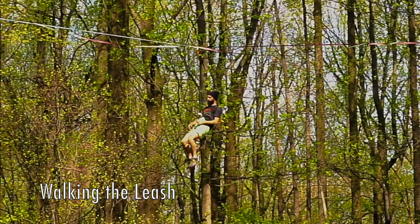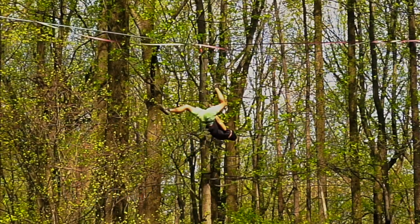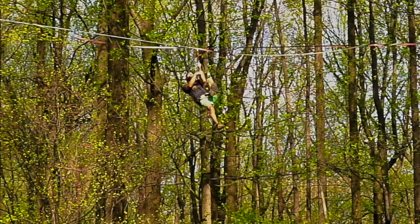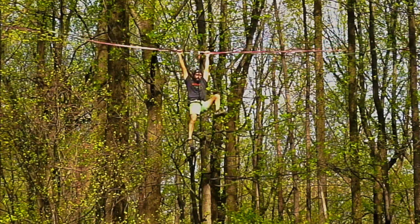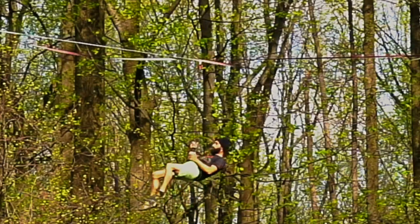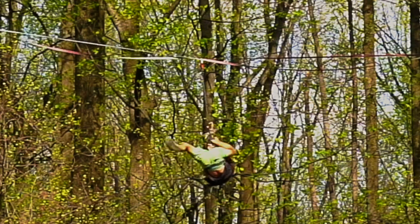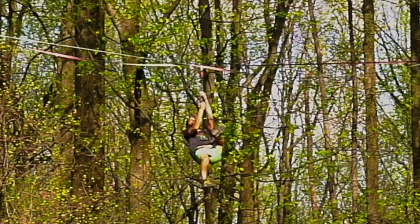Walking the Leash. Again, similar to the figure of four technique, walking the leash uses specific placement of one of your legs in order to obtain a few inches of extra vertical reach. However, instead of fully wrapping your leg around something to obtain height, when walking the leash you use the placement of your foot to achieve your goal.